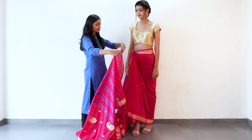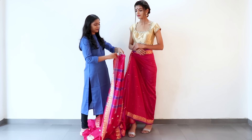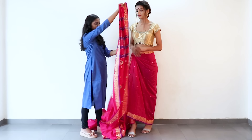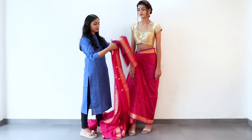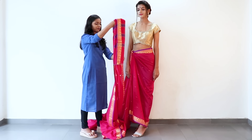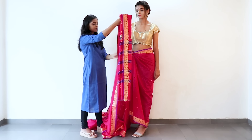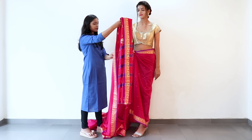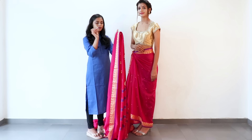Make pleats of about 4 to 5 inches of the width, section by section of the saree, and hold them straight to keep the pleats straight like this. Make longer pleats and then use pins to secure them so they stay together.